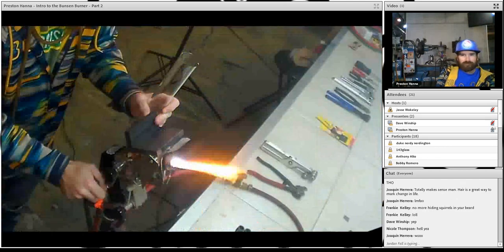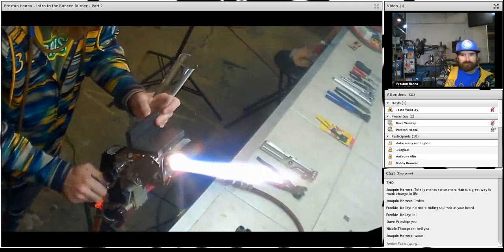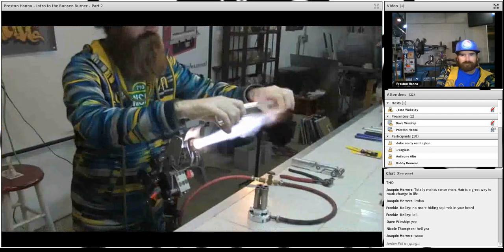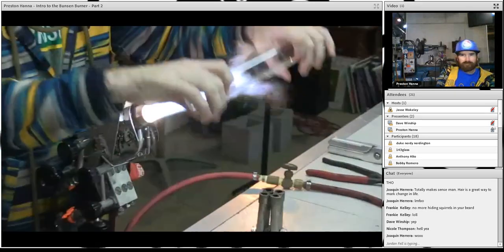So let's begin. I'm going to start by pulling a point on the 44 by 4 just to help me hold on to it a little bit better.